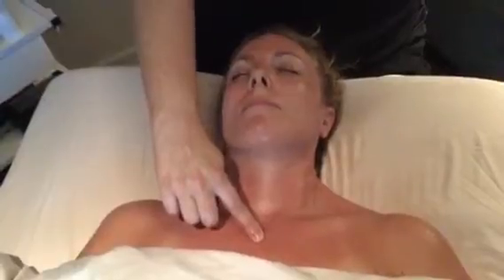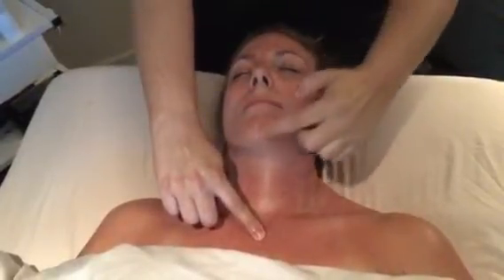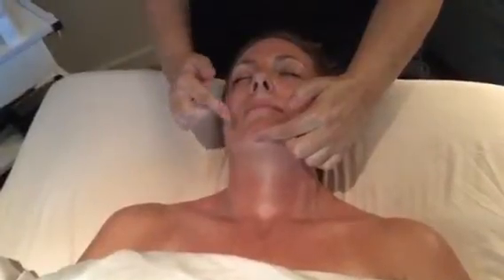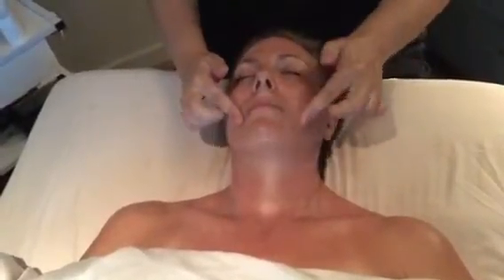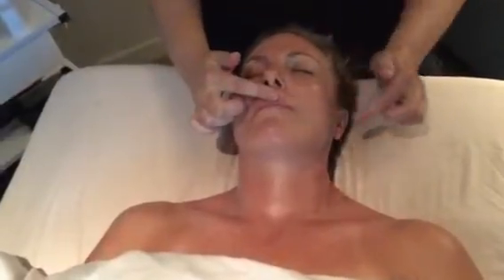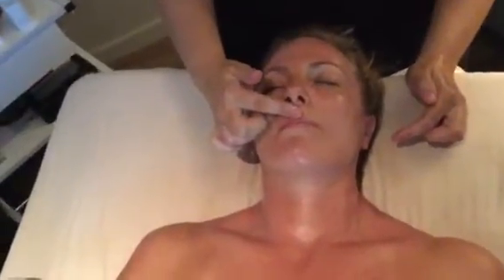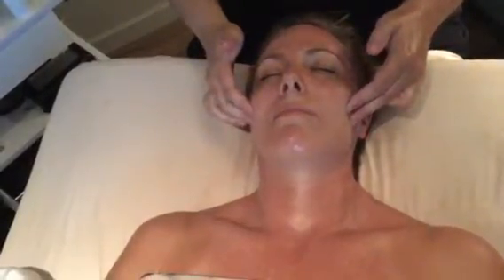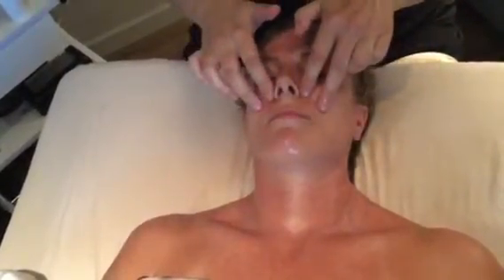Number four. Five. Six. Seven. Eight. Two fingers — nine. Two fingers — ten.